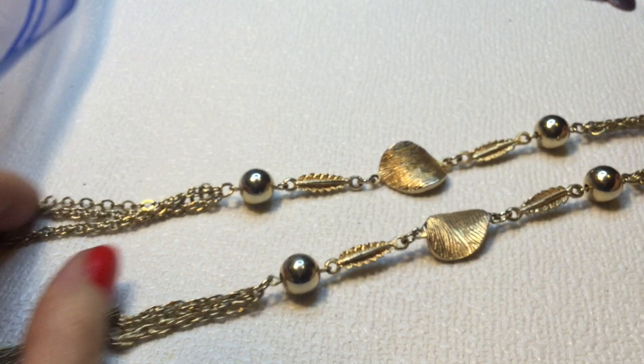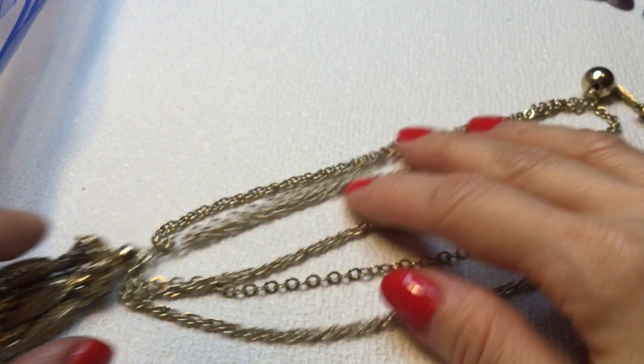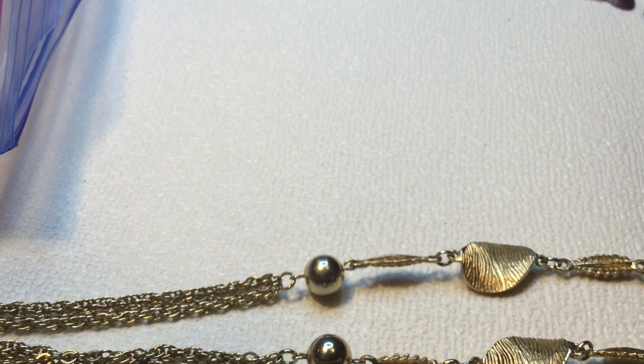We have this lovely tassel necklace. This is the top of it, and then we have these beautiful findings here with gold balls. And then these multi-strand, multi-chains, and then we have this gorgeous tassel on the end — really beautiful tassel. I really like this one a lot. There is no mark on this, surprisingly. It feels to be good quality. This measures 26 inches around the neck. I love that tassel.